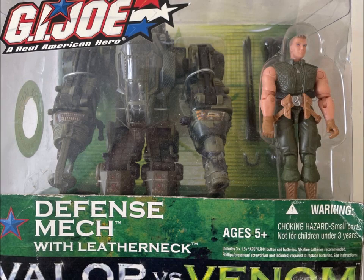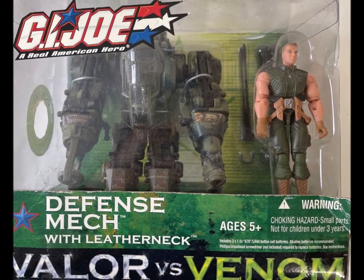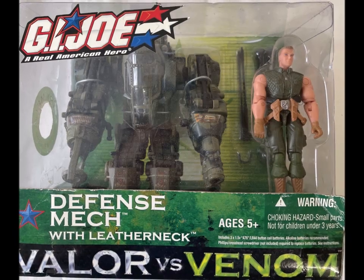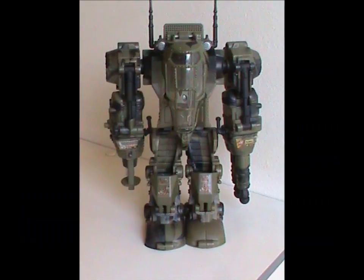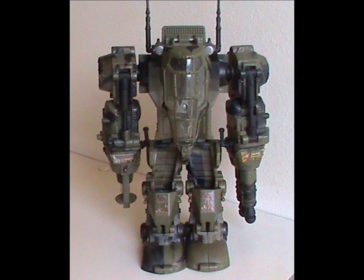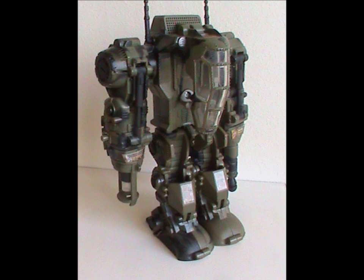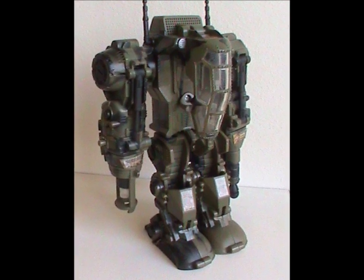Welcome to Half the Battle. Today we'll be taking a look at a very different type of vehicle — one that's only been done a few times in the G.I. Joe line, namely a mech suit. Meet the G.I. Joe Defense Mech. This vehicle was released in 2004 in the Valor vs. Venom line with all original parts.